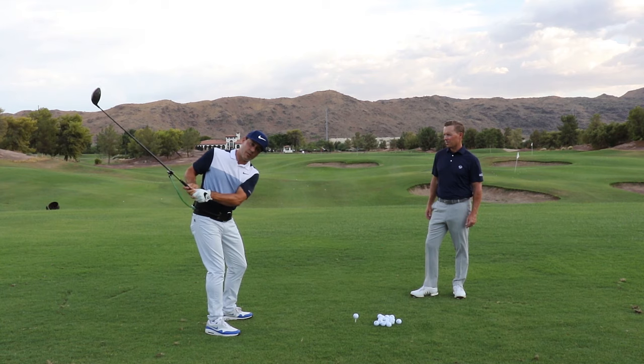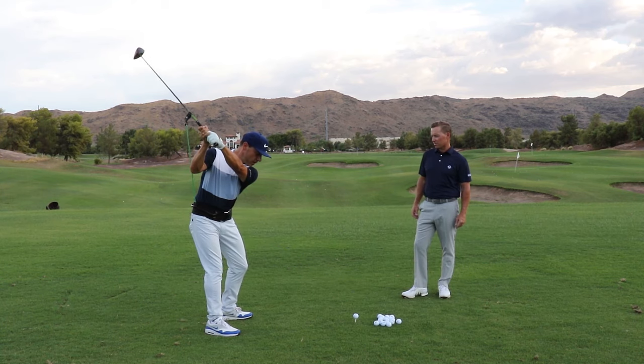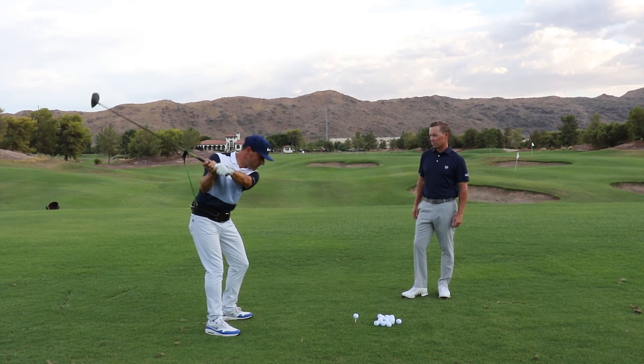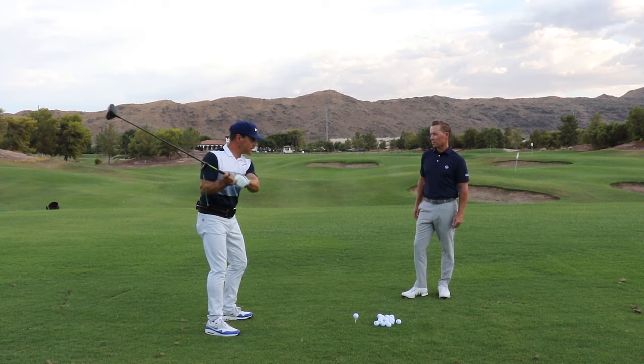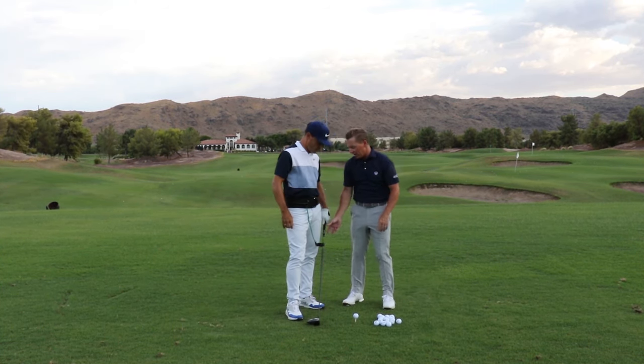The opposite of what we see with a lot of people is a retracted trail arm and a pinned lead arm. So we want to feel like the club head's high, the arm's got some stretch, and now we can let a little tension go — there's the relaxation — and it doesn't quite go soft.